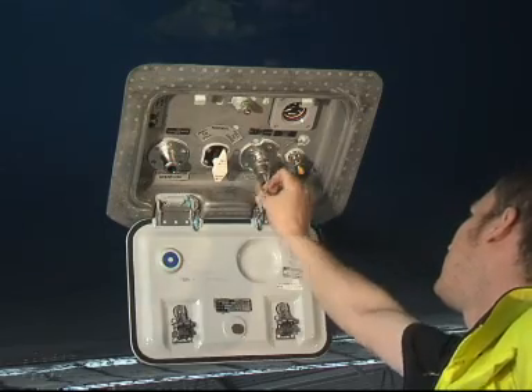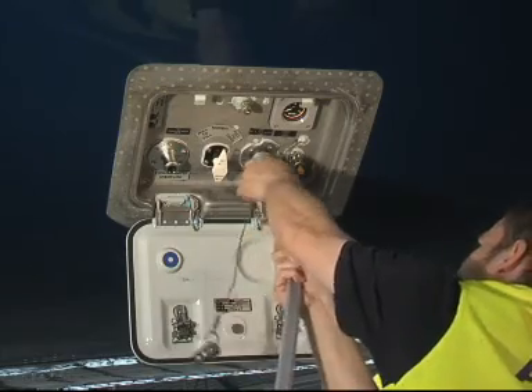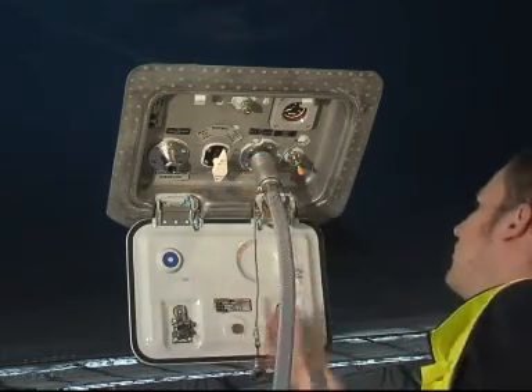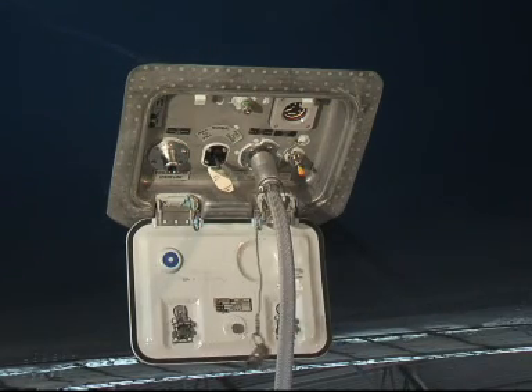Remove the potable water fill and drain port cap. Connect the fill hose to the potable water fill and drain port. Turn the fill and drain control handle to the fill position and pull it out.